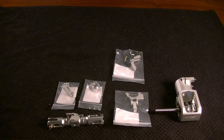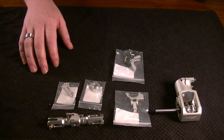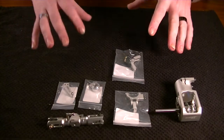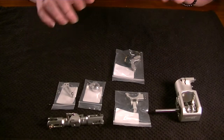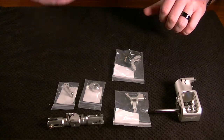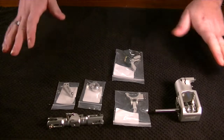Hello everybody, this is Freddy with Freddy Can Fly, back with the Spectre 700 build. This is the third part in the series and today we're going to be going over the tail rotor and tail boom assembly. By the end of this there should be just one last video for the main assembly. Luckily they finally updated the manual — it's very well designed, almost similar to a Goblin manual. I'll be putting images of it on screen.